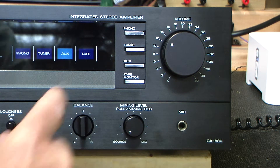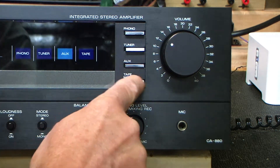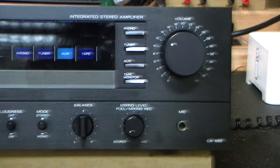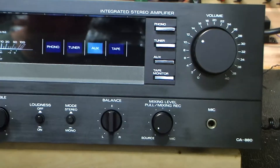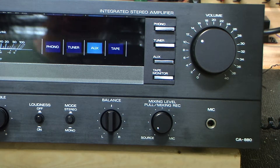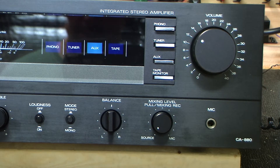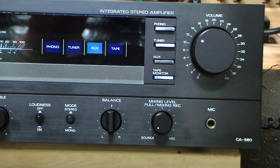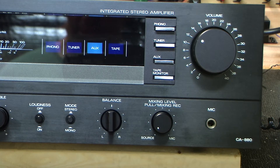That would be the switch right there that no longer works because I had to hardwire the switch internally to bypass the tape loop, which I don't care about and don't need right now. The switch parts are probably not readily available, and I didn't want to make a career out of this thing trying to find the switch and fix it. I just want the amp to work as a basic integrated amp.